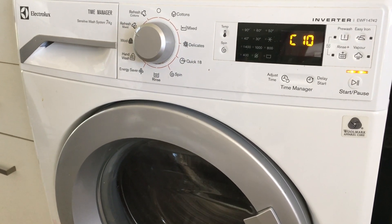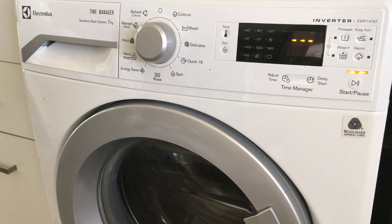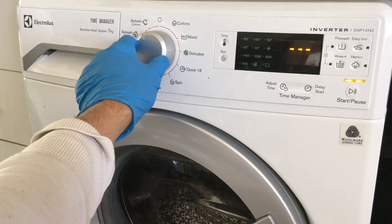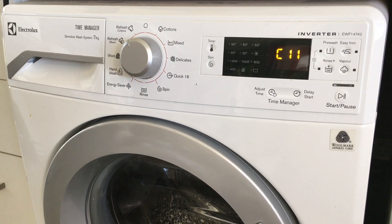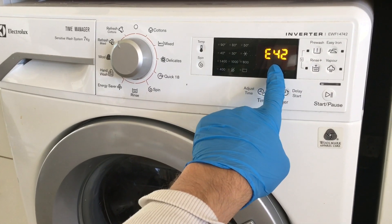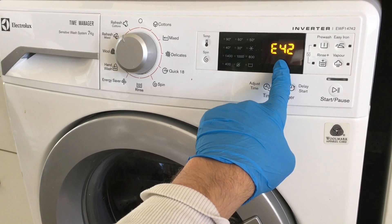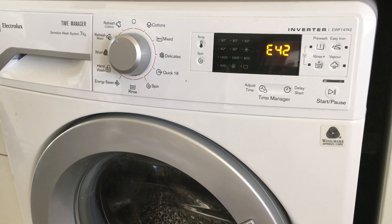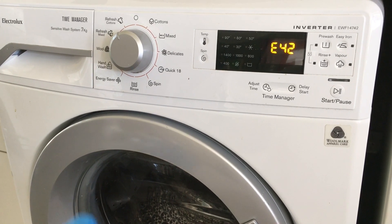The tenth position is only relevant to washer-dryer combos and does not function on this machine. The eleventh position will show the last error code stored in the memory of the machine. The meaning of the error code can be found on our website appliancefault.com.au.